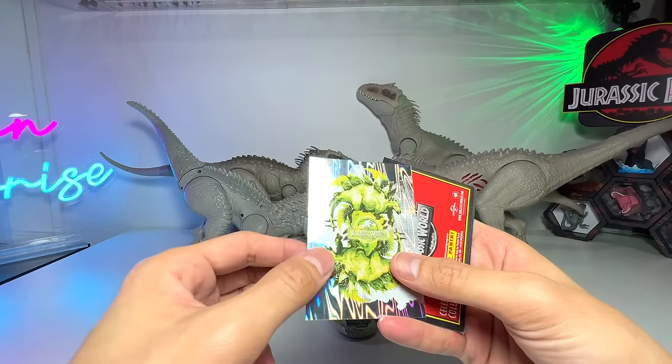Next up is a mini Indominus Rex — we haven't seen this one for quite a while. It comes with some food which is very cute; you can actually feed it by placing food inside its jaw. It has beautiful red eyes and it's basically chomping down on the meat. There's also a button on top you can press. This is basically a baby Indominus Rex, which looks very adorable.